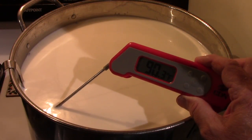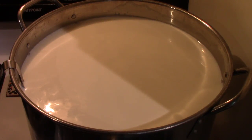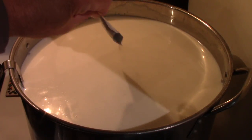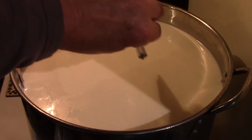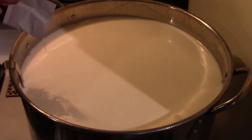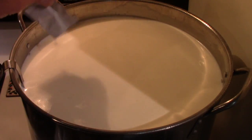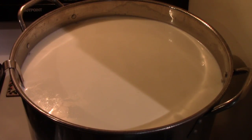It's reached the target temperature — 90.3 degrees Fahrenheit, close enough. Now you add the culture: direct-set mesophilic culture, what the New England Cheese Company calls C101. I'm doing four gallons of milk and the recipe is for two gallons, so I'm doubling everything and putting in two sachets of the direct-set mesophilic. I'll let that hydrate on the surface for a minute or two, then thoroughly mix it in, cover the container, and it ripens for 45 minutes. I'll bring you back in 45 minutes.